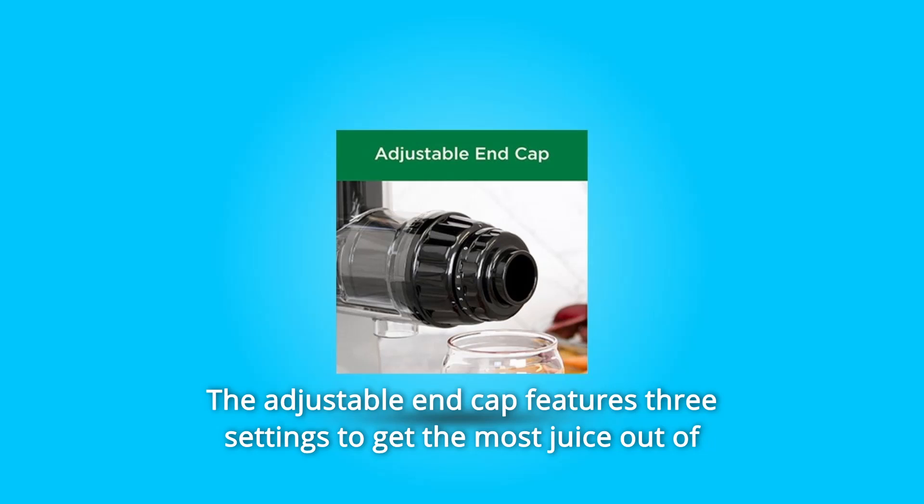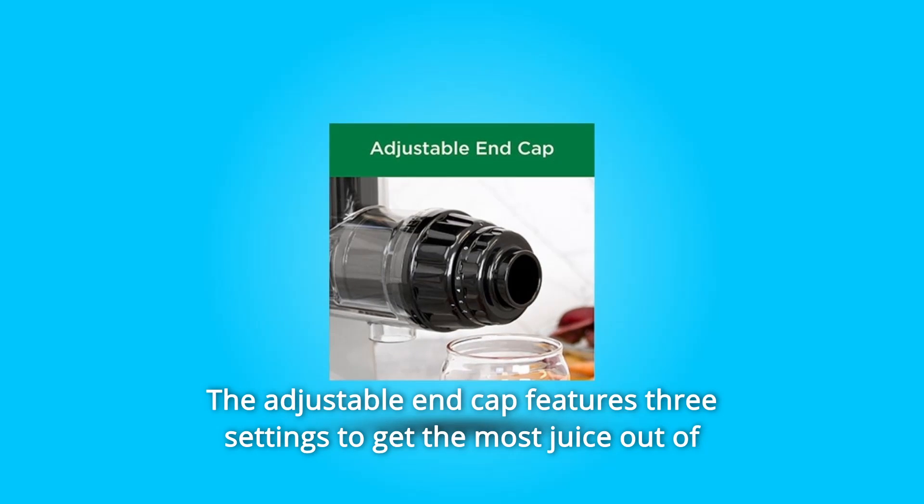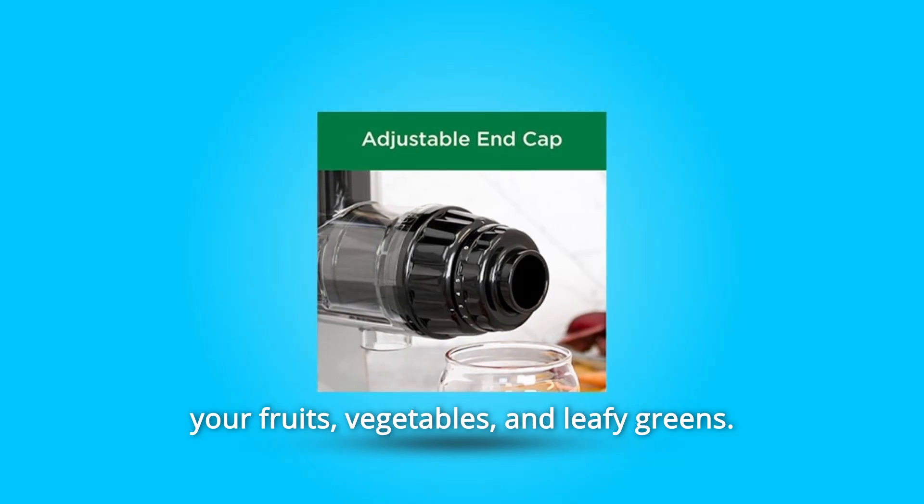Number 2: The adjustable end cap features three settings to get the most juice out of your fruits, vegetables, and leafy greens.